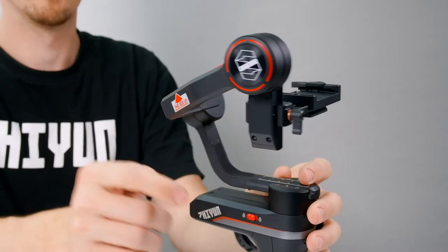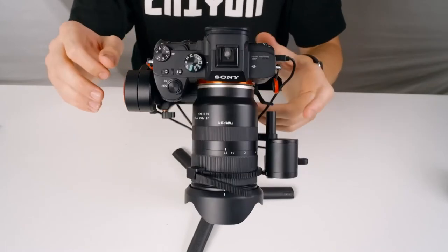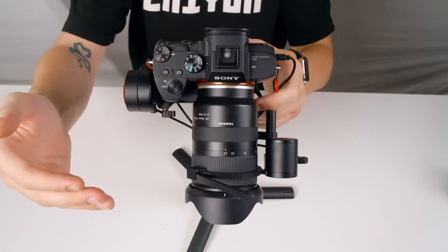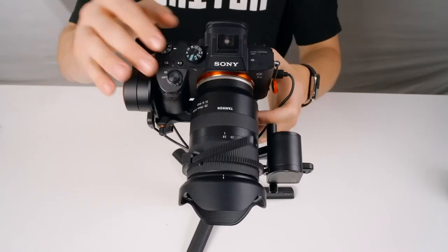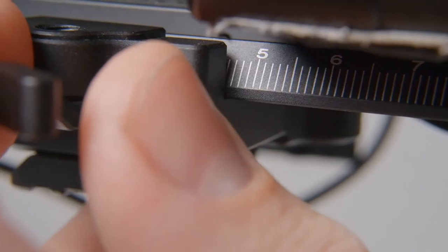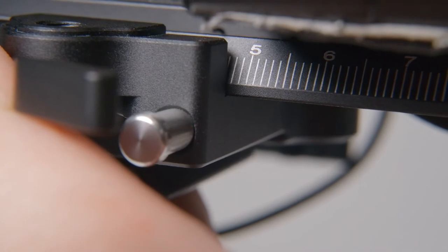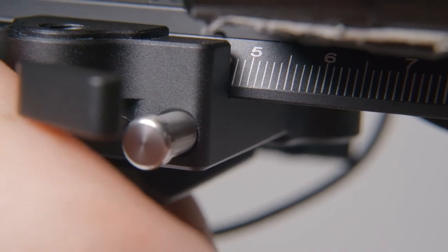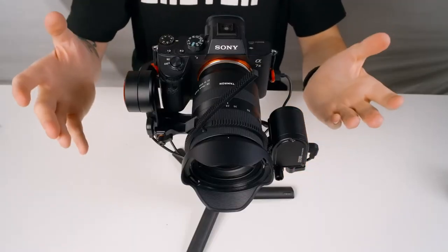Let's start by balancing the tilt axis. First, unlock the tilt axis. Since our lens is falling forward, we simply need to move it backward. Unlock the plate latch and slide the camera back little bits at a time. As we get closer to achieving balance, very small adjustments become crucial. Keep making these adjustments until your camera is still and level with the lens facing forwards.